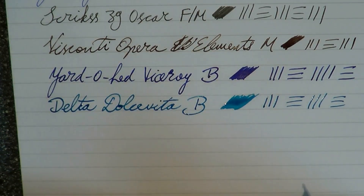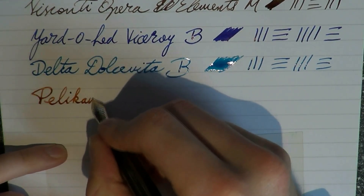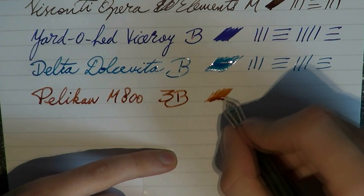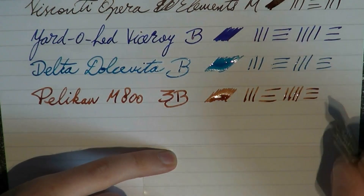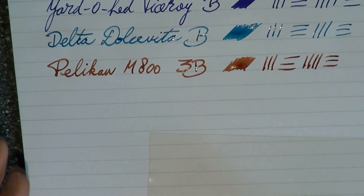Here we have a Pelican M800, and this is a triple broad — also a nice wet writer. And that's the Mont Blanc Leonardo ink, which I like a lot.